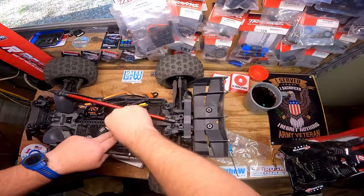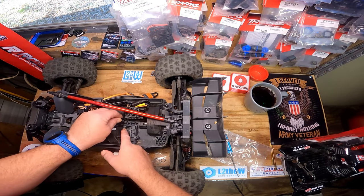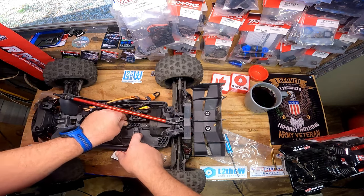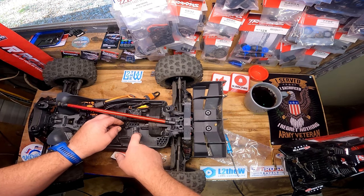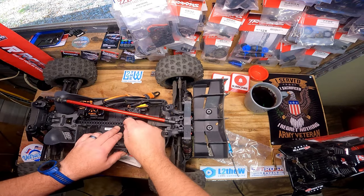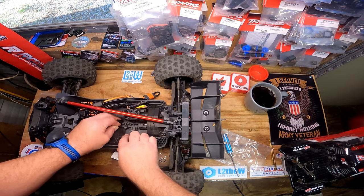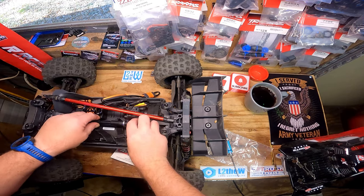I need to fix that. I'm not sure if this high-speed support set is going to work - I'm not sure how it's going to line up. This thing's got these little braces here. I don't think I'm going to be able to make it work - I think I'm just going to have to get a different drive shaft.